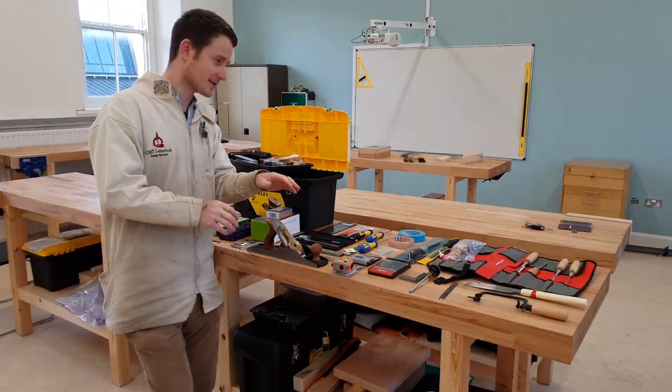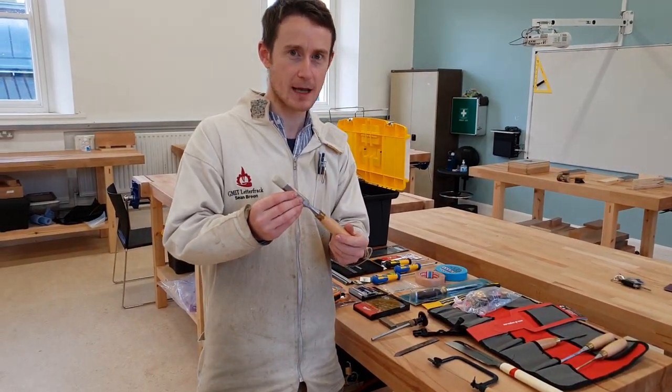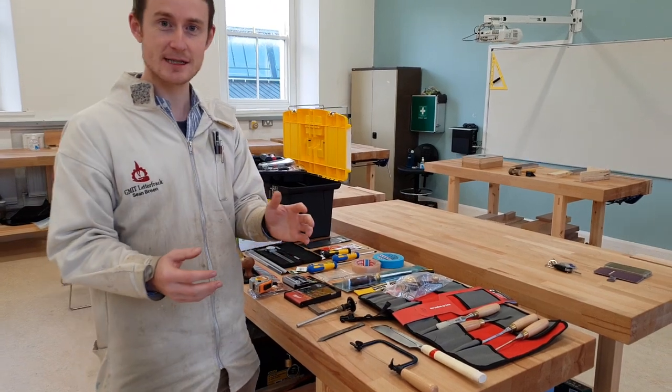Contained within this kit you'll find a set of four Ashley Isles chisels. These are made from Sheffield steel and they cut extremely well and take an edge very well. You'll receive a tool roll that can contain your chisels in it.